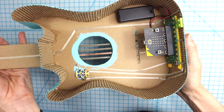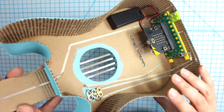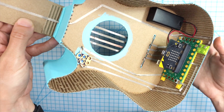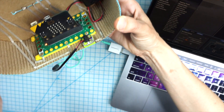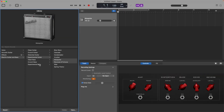So that's the micro:bit only approach. Let me show you how to add an audio jack so that you could connect this to your computer and use all of the guitar amps in GarageBand. I've got my connection to pin 8 going to my computer through this audio cable. On the computer I'm changing the amp that I'm using in GarageBand.